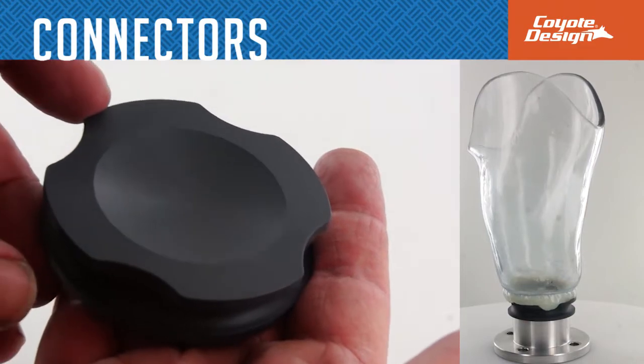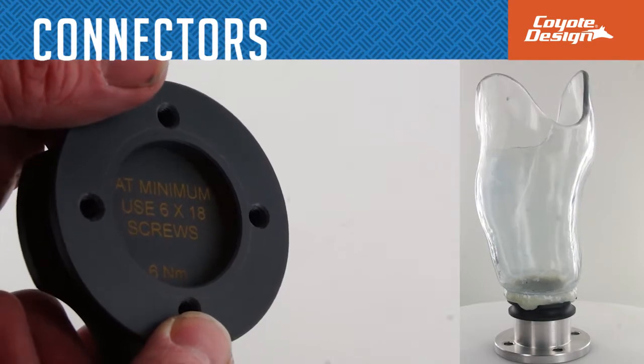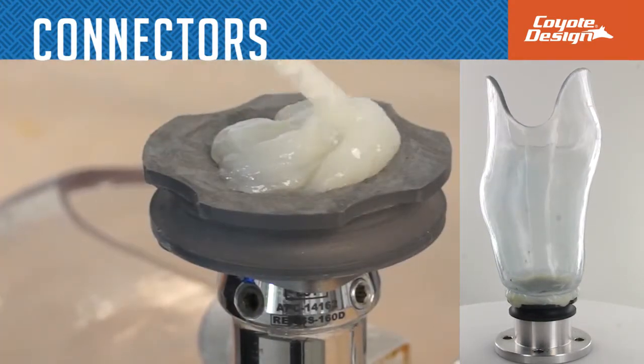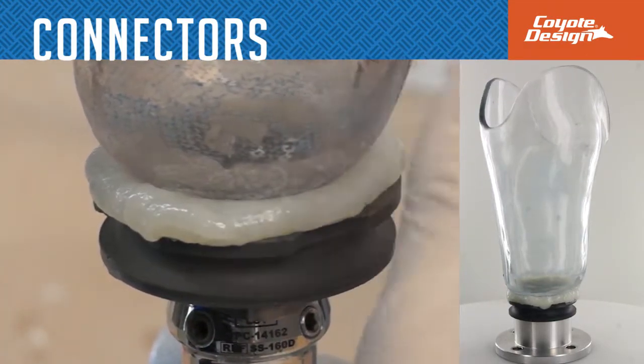The test socket connector is an economical, cost-effective, easy-to-glue-on connector designed specifically for Vivac check sockets. Connects to standard four-hole componentry with a new high-strength bridging design. Bonds well with Coyote Quick Glue.